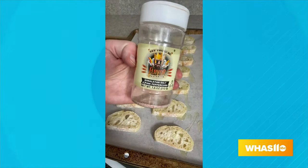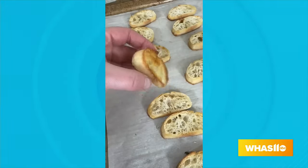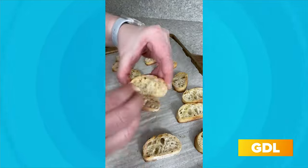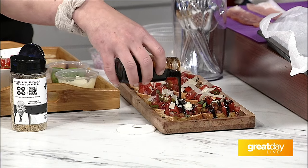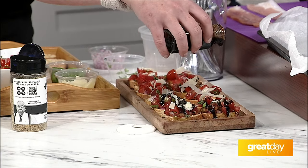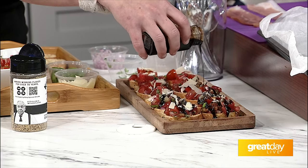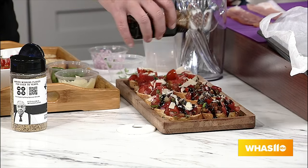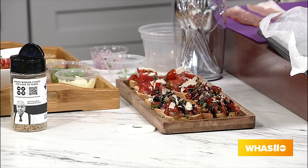For the balsamic reduction, use balsamic vinegar and a little local honey. Put it on the stove on a high simmer and reduce it down to one third of what you started with — so if you start with a cup of vinegar, you'll end up with one third at the end. This creates a glaze that's a little sweeter and not as acidic, perfect for people who think they don't enjoy vinegar. The tomatoes also help soften the bread slightly.